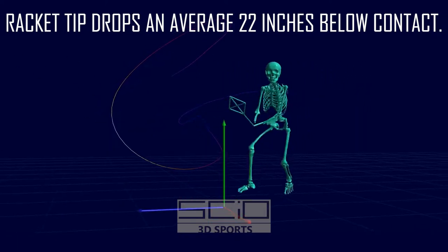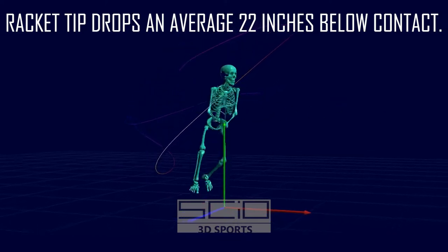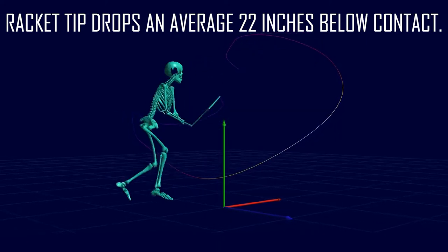To make it easier to build velocity upward, Nadal drops his racket head tip low at impact an average of 22 inches. This is a massive amount, equivalent to approximately two racket heads below the ball.